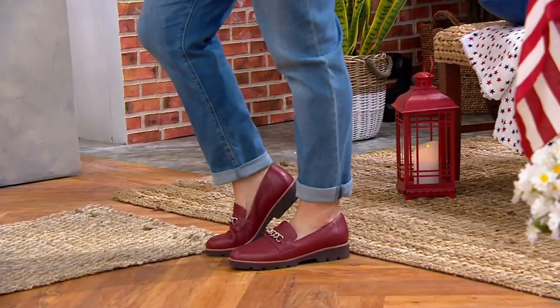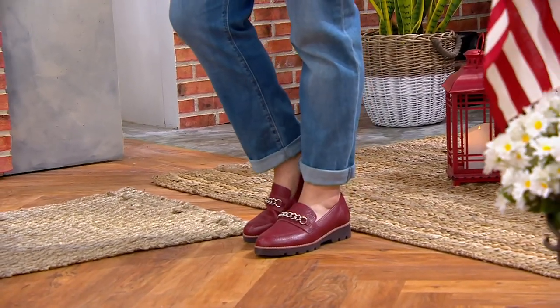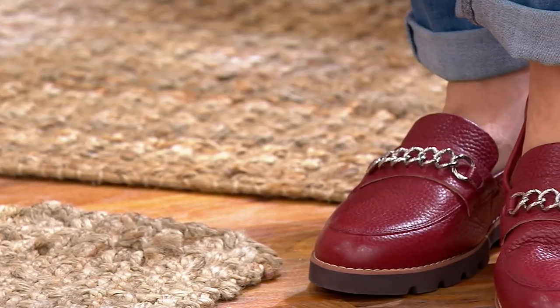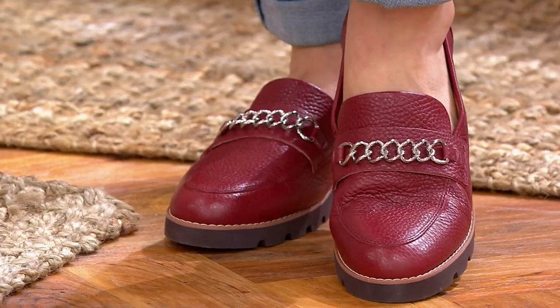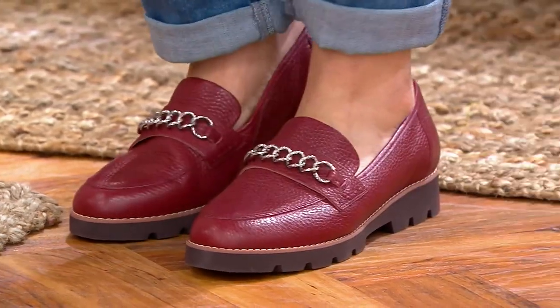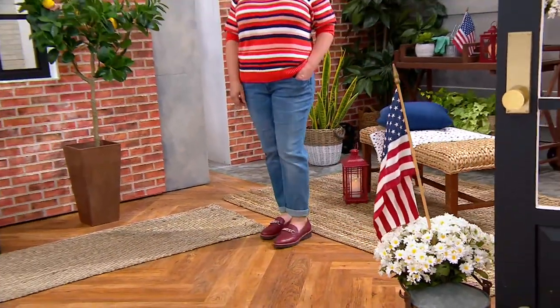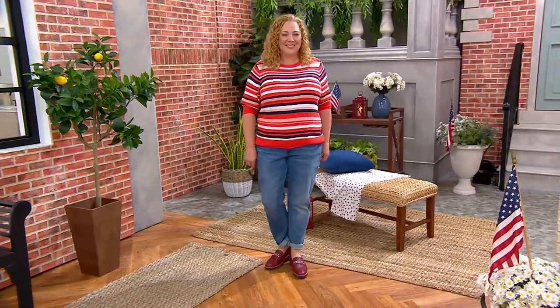We're going to turn our attention to tumbled leather that when you get up close is going to look pebbled. We're going to turn our attention to that signature buckle loafer concept but with a little bit of a platform, so it's kind of old meets new. This one comes in medium and wides, ships for free, and is new right now in these colors.